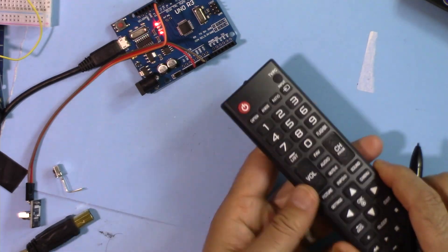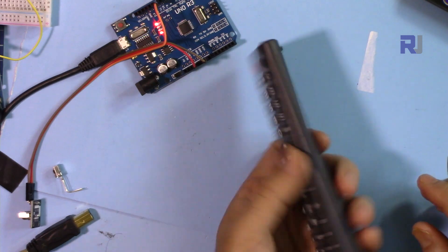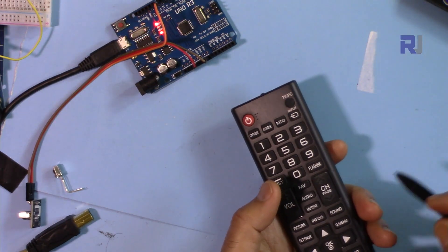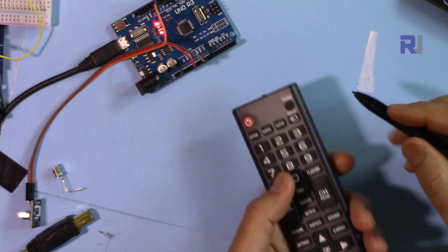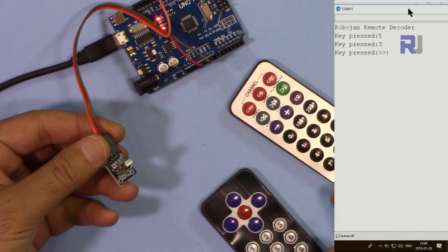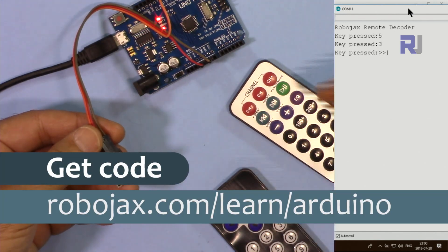I will also show you how you can use your own remote for any TV or other player that you have, using Arduino to control devices or turn on and off something with any remote. You can get the code for this project by clicking on the link in the description below, which will take you to robojax.com/learn/Arduino. Let's get started.